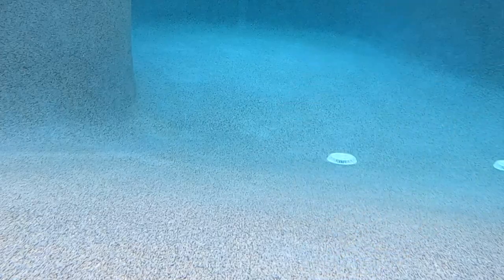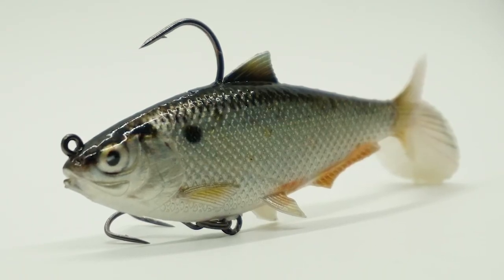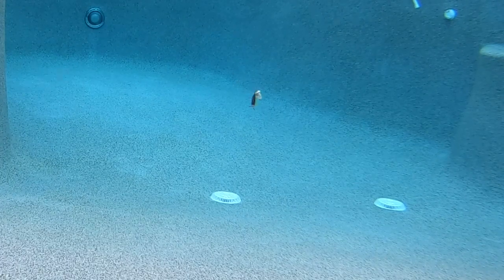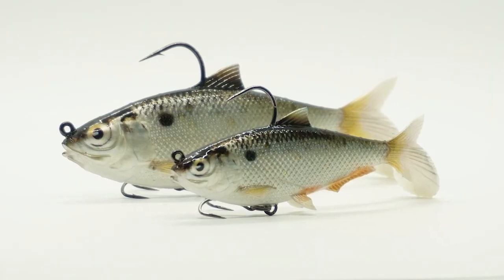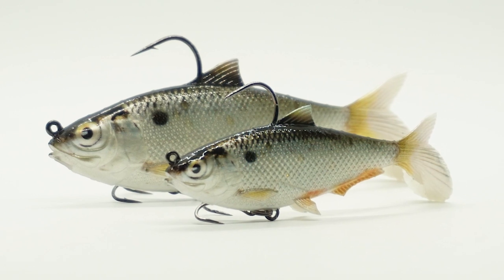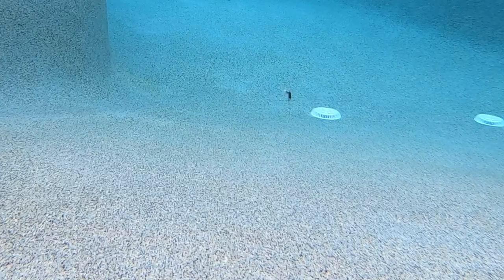This bait features a great top hook and a Mustad KVD triple grip treble hook on the bottom that swivels, making it deliver unrivaled hookups and landing ratios. The Replicant Shad comes in two sizes: 3.5 inches weighing 0.5 ounce, and 4.7 inches weighing 1.1 ounces. Retail price is $8.99 for the small one and $9.99 for the large one.